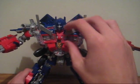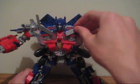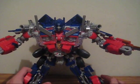I forgot these pieces are on ball joints, so you can move them around however you want. I usually leave them like that because I think that's a neat looking design.